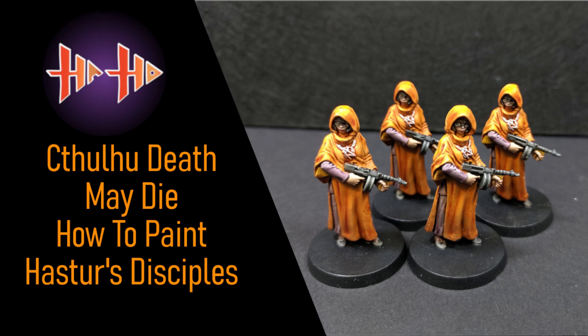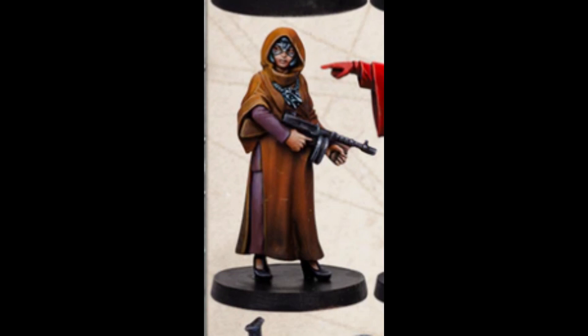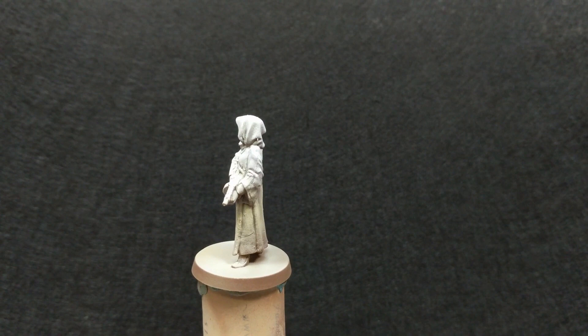Hello and welcome to Episode 4 of Haste Hobby's Cthulhu Death May Die painting series. Today we will be painting Hastur's Disciples. I'll be using the photo from the Kickstarter page as a reference for my own work, rather than the concept art. I never pass up an opportunity to paint orange. Let's begin.